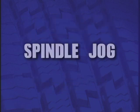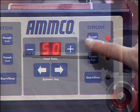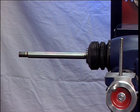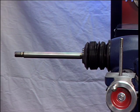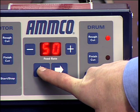Spindle Jog. By operating the spindle jog buttons, the spindle will move to the left or right as desired to position the workpiece. Note that the spindle jog is active only in the drum mode of operation.